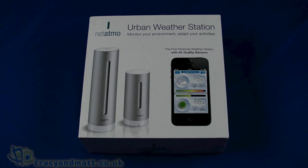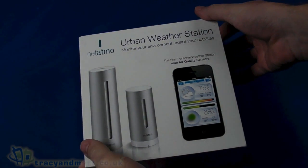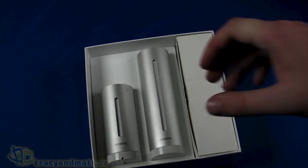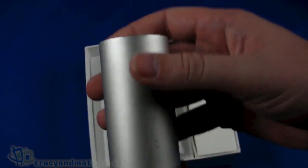Hi, this is Matt from Traceyandmatt.co.uk and here we are looking at the Netatmo urban weather station. Just going to do a quick unboxing video before we go away and actually get it all set up. The idea is that you have two units, one for indoors and one for outdoors, and we're going to measure outdoor air quality, indoor air quality, indoor CO2, humidity, barometric pressure, acoustic comfort, and of course temperature — measured both indoors and outdoors.